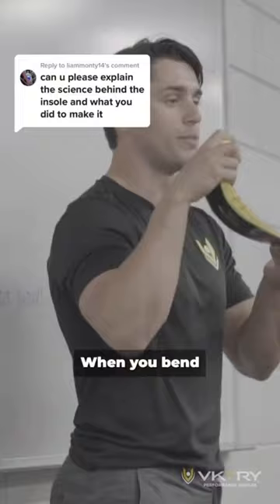Let's see what the Victory team says about their insoles and what they show on their page. When you bend your foot to run or jump, it returns energy like a spring.